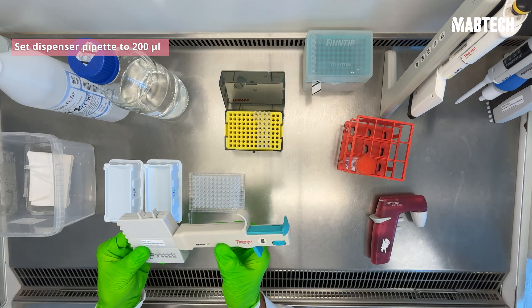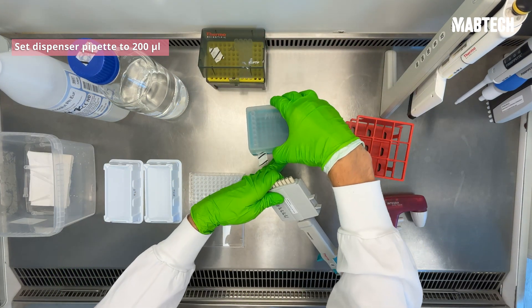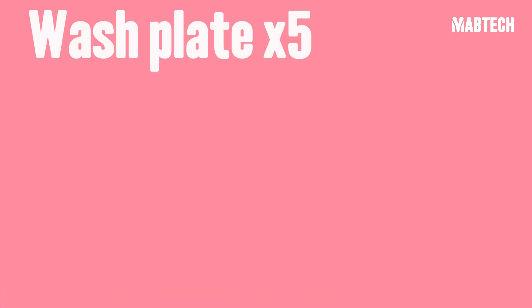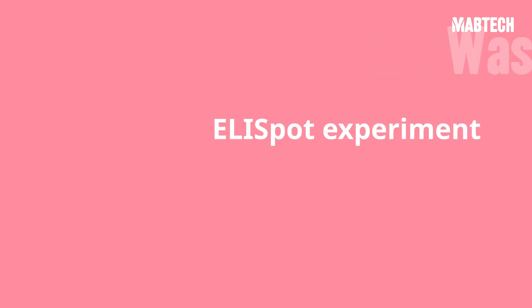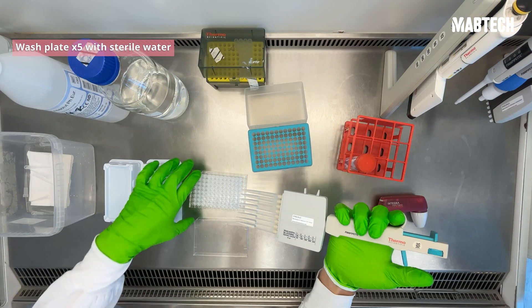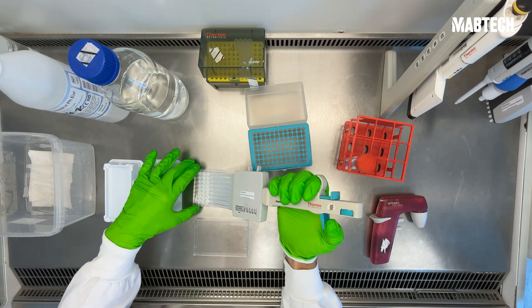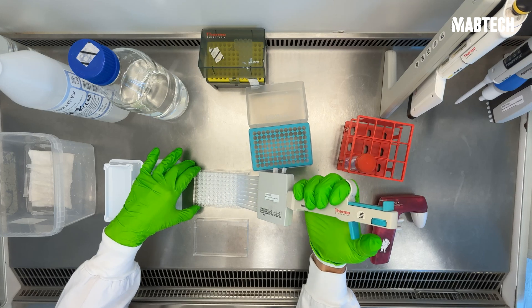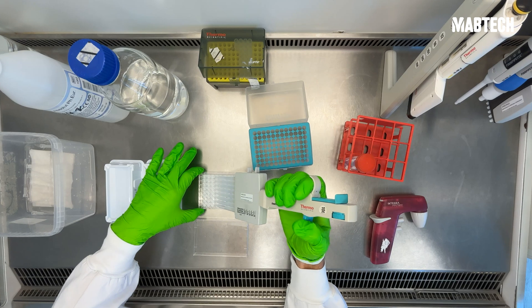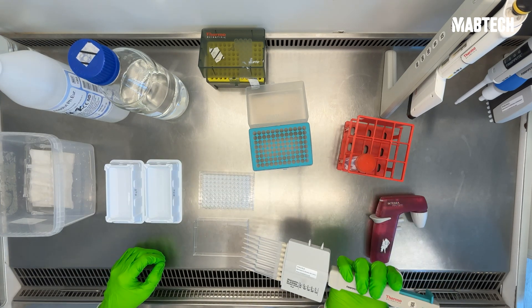Now take your dispenser pipette and set it to 200 microliters for washing the plate. Wash the plate 5 times with sterile H2O, being sure to decant the plate after each wash. A tip during washing is that on your final wash, you can leave the solution in the wells while you prepare for your next step — in this case, preparing the coating antibody. It's also important to make sure that the plate stays wet following activation.